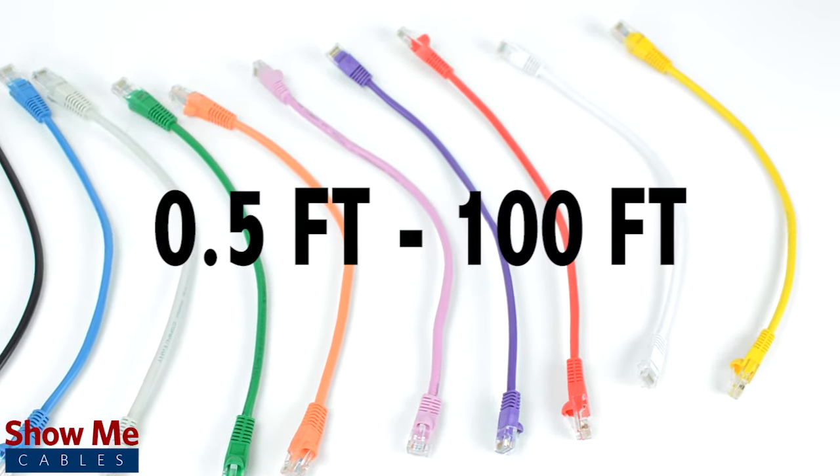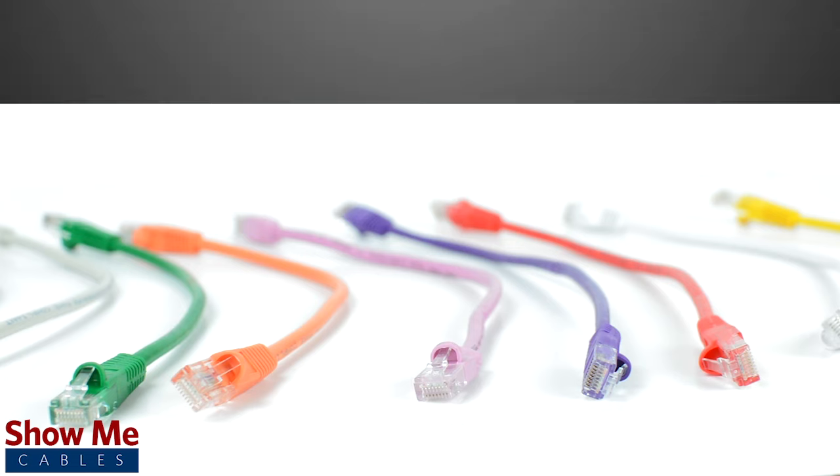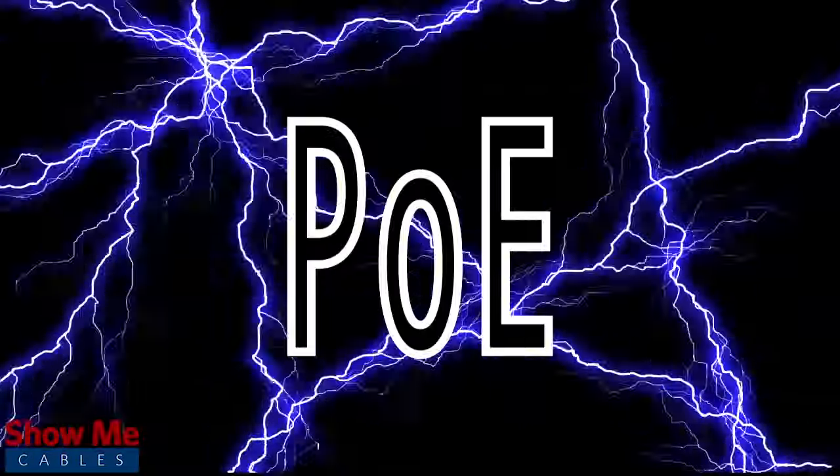Cat5e is capable of a bandwidth of 350 megahertz and is verified for gigabit ethernet speeds. The cables are also able to send power over ethernet, or POE, to supply power to compatible devices.